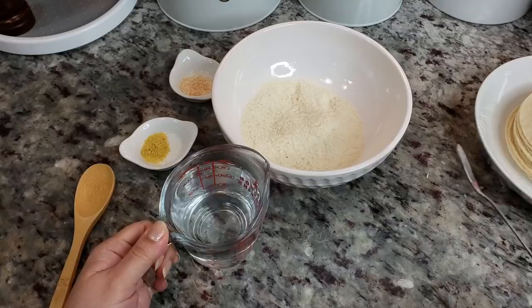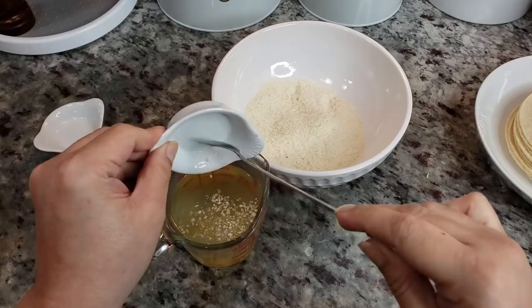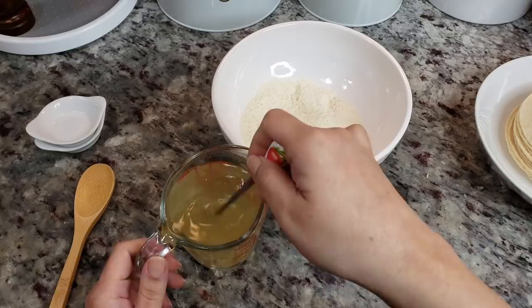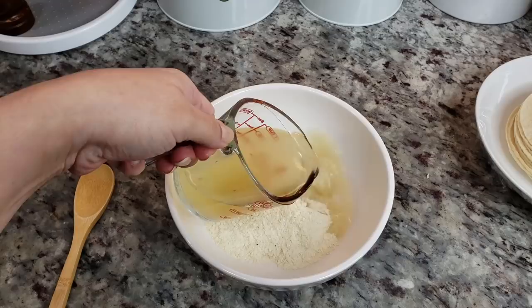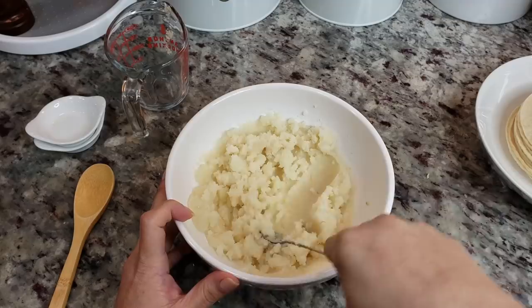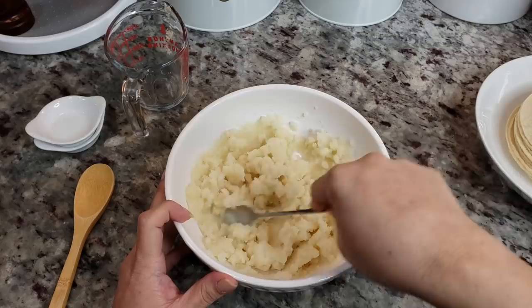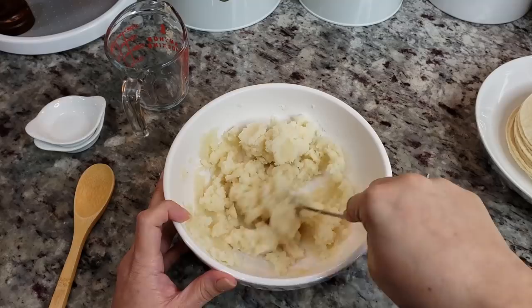So before I prepare the potatoes, the package calls for one cup of water. I'm going to add a quarter teaspoon of chicken bouillon powder and a half teaspoon of dried minced onion and give that a mix. Now I'm just going to add it to my potatoes.